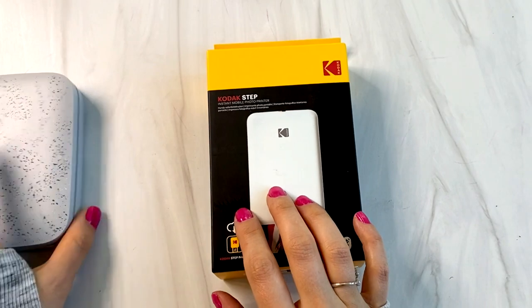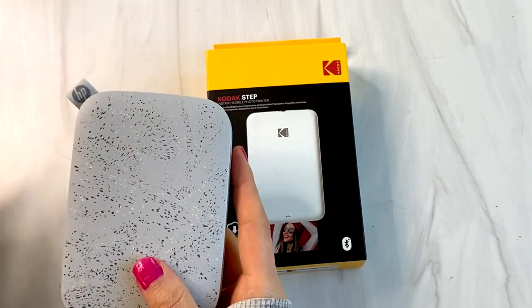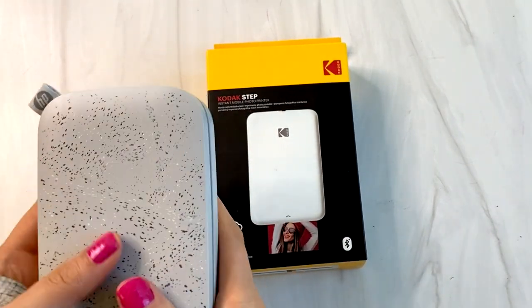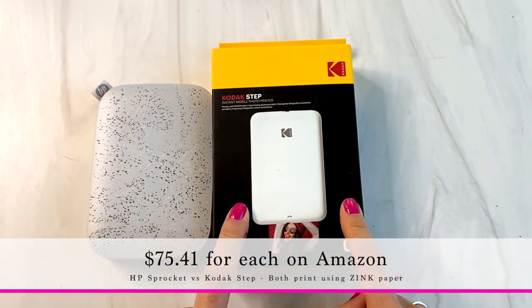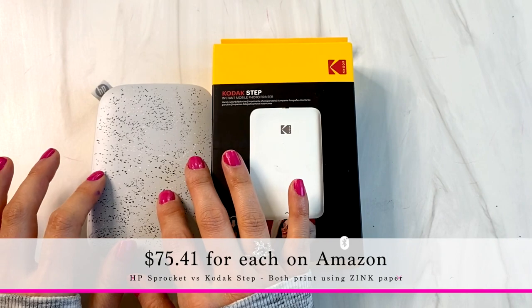Today we're going to check out the Kodak Step, which is pretty much an exact replica of the HP Sprocket. This cost $75.41 after taxes, and this cost exactly the same.